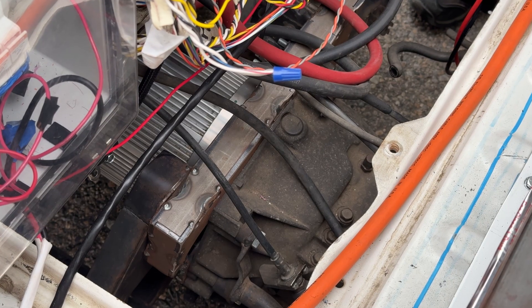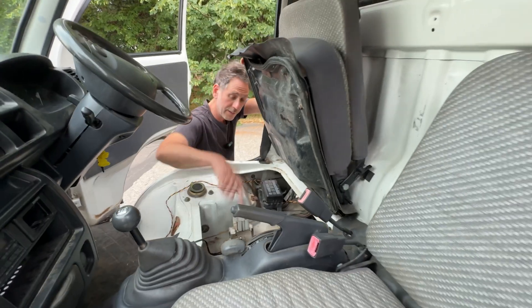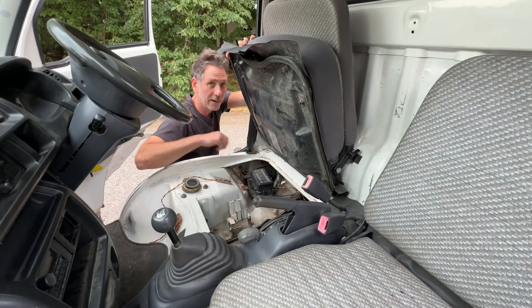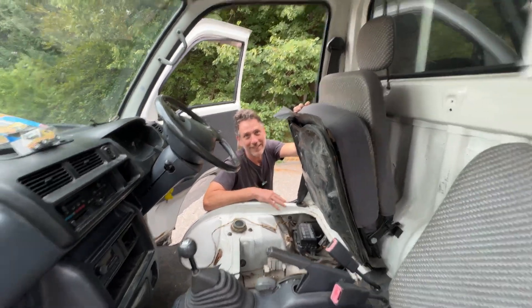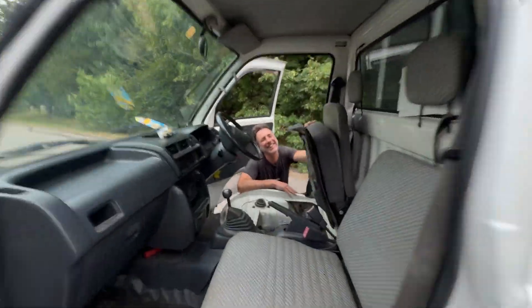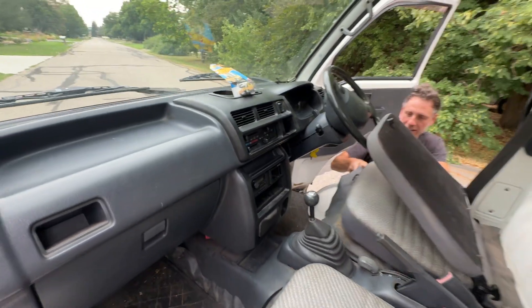When you pull this up, there's your Hyper 9 sitting right there. I did an adapter plate and this is the stock location of where the gas engine was. And there you can see your front axle where the four-wheel drive would be. The rest of the dash is pretty much standard — everything's standard.